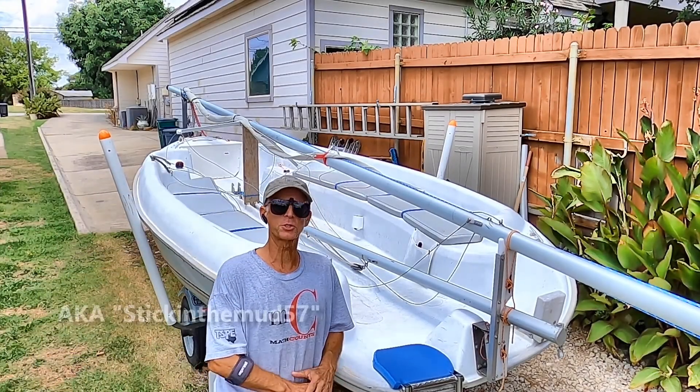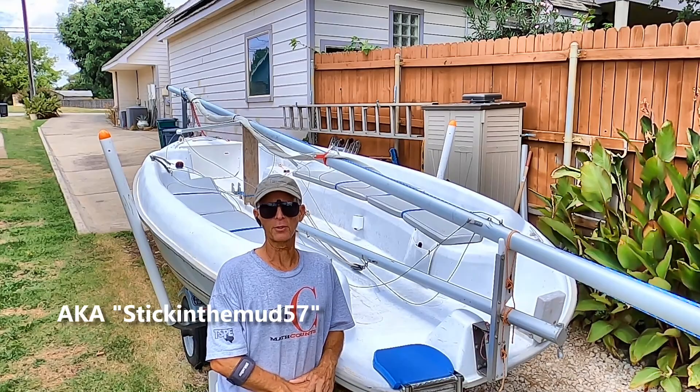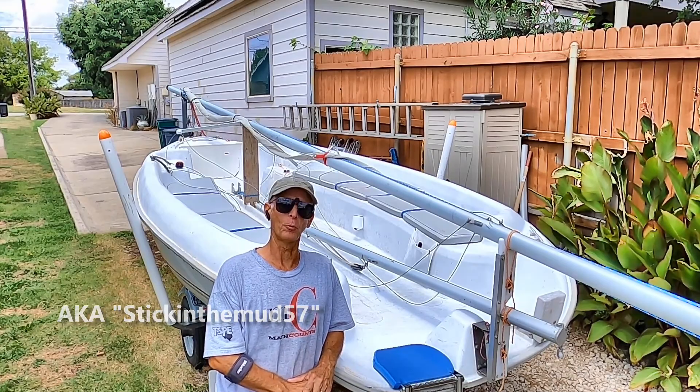Hello, my name is Bruce and I'm going to show you how I step the mast on my Hunter 170. Here we go.